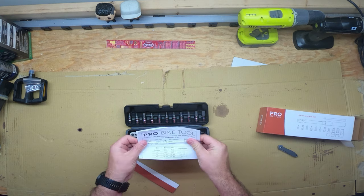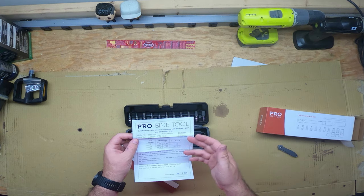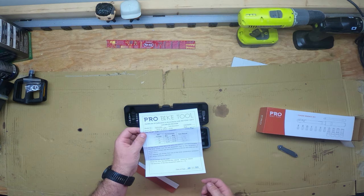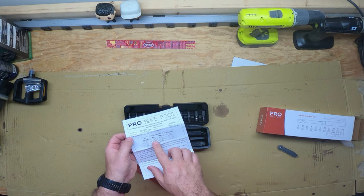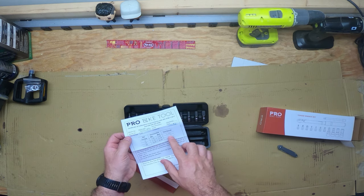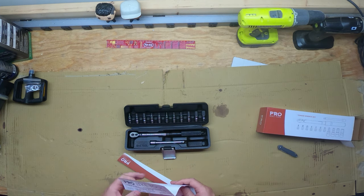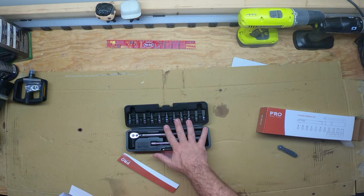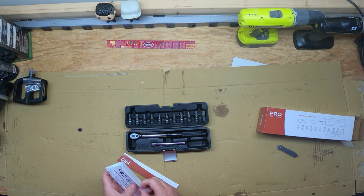We have a certificate of calibration — serial number, test range, test direction, units, and who the inspector is. Pretty cool. So you know the set torque for 2: min 1.92, max 2.08, and the test result was 1.95, so it's within the range. So basically this specific Pro Bike Tool torque wrench was purchased as a 2 to 20 newton meter range. The price on this was $69.97, which is still pretty expensive, but for a torque wrench it's not that bad.